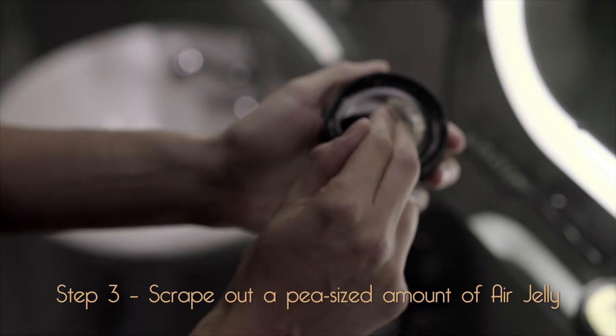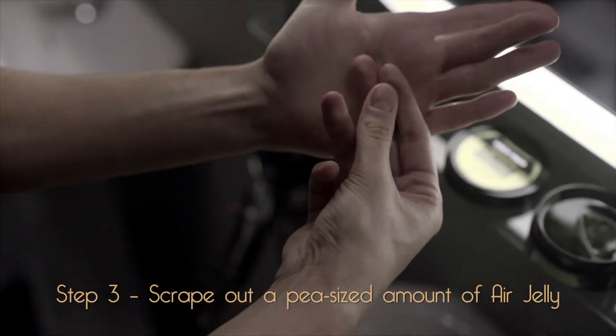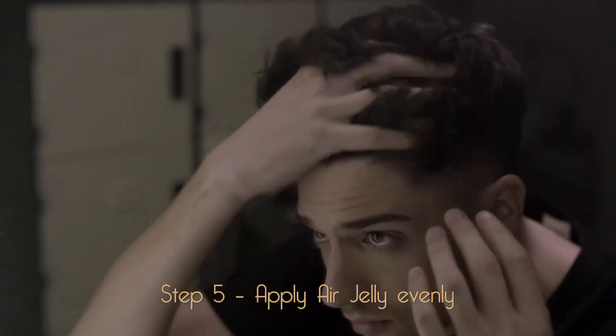Go with a dab of jelly. That's far too much — this is your hair, not a kid's party. Use a pea-sized amount. Rub your palms to spread the jelly, then apply it evenly.